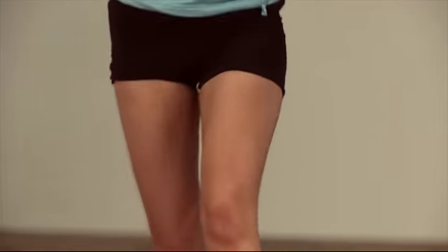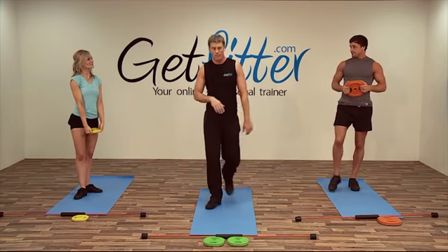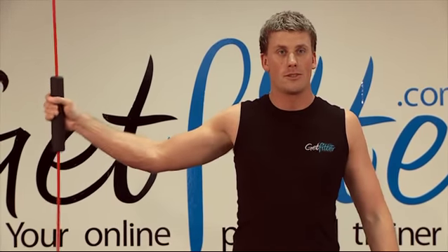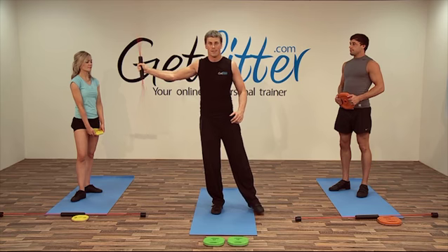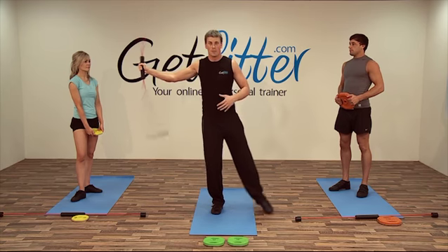That's better. Okay, and relax. Fantastic. So if you'd like to put your plates down, grab the flexi bar and we're going to go into this position. If you outstretch your arm to the side like so, stretching the pecs and toning the back muscles, we're then going to lift your leg slightly off the floor and shake the bar. If you feel a little bit off balance, which I'm sure you will to start off with, you can put your toe down.